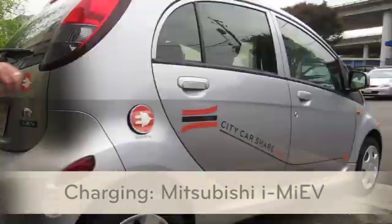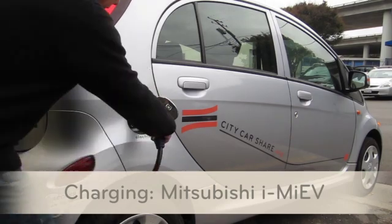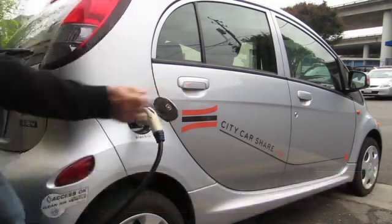Remove the connector from the holster. Open the charge port door and the rubber seal, then plug the connector in. Don't forget to put the charge point card back in the visor pocket.